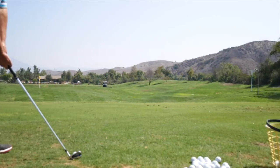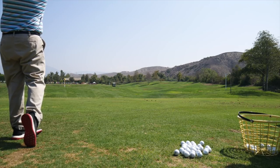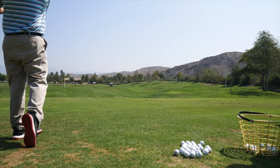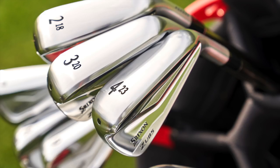Hi, Chris Wallace from Second Swing. We're in Mission Viejo, California today with Srixon Golf talking about 2018 Z Series irons. I'm with Brian Schelke. Good to see you. Thanks for having me, Chris. This is exciting. We've got three new irons to talk about: the Z585, the Z785, and the ZU85 utility irons.